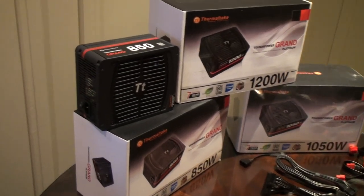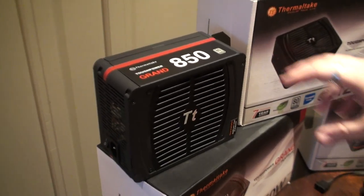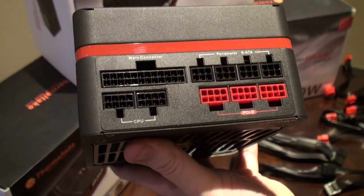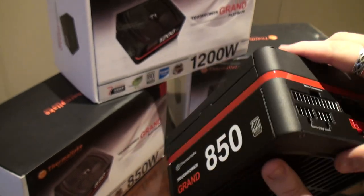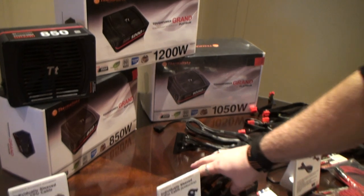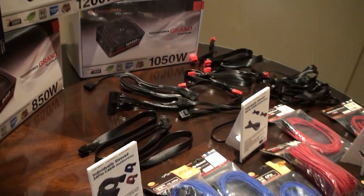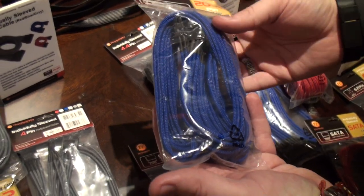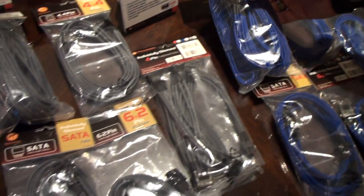This is starting out here with full platinum certification and fully modular design — you can actually see right here it's fully modular. You can hook up however you want, which makes it much easier for routing cables when you're installing in your case. And if you don't like the flat black cables and want something more custom, we even offer custom sleeved cables.